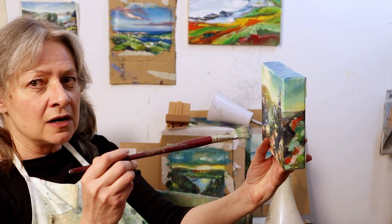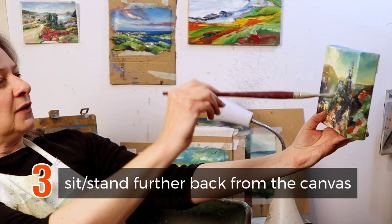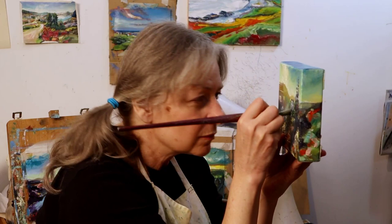And the next thing is to put your chair further back so that now you're painting with your arm and getting that loose, flowy movement. If you start leaning in close, you get tiny, tight, and small.